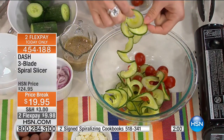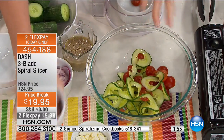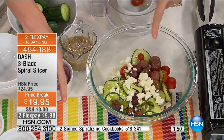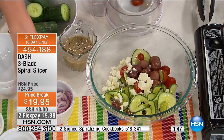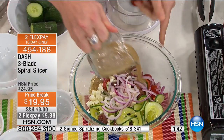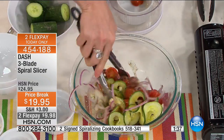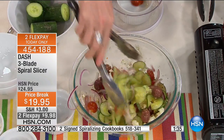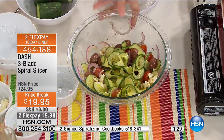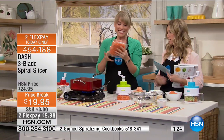Look at our cucumber — this is that thicker slicing blade. Look how beautiful it looks. We always eat with our eyes first. This is a beautiful Greek salad with that gorgeous ribbon cut of cucumber. I just added cherry tomatoes, a little bit of olive, and a little bit of feta. Imagine that being your side dish when you're serving friends and family, or even a full meal if you add a little lean chicken breast or turkey sausage. Chopping up a zucchini would have taken you a lot longer than just taking seconds to spiralize.